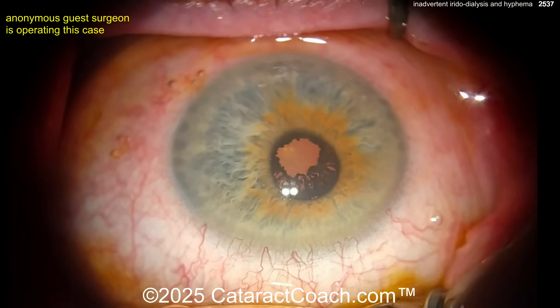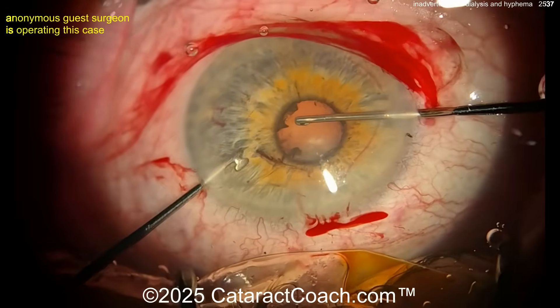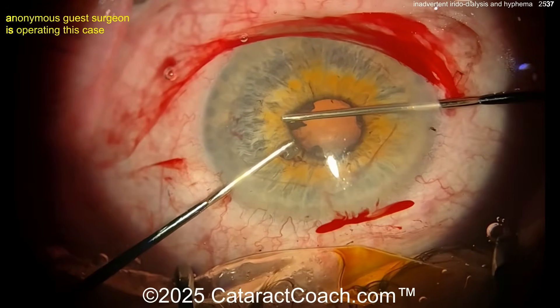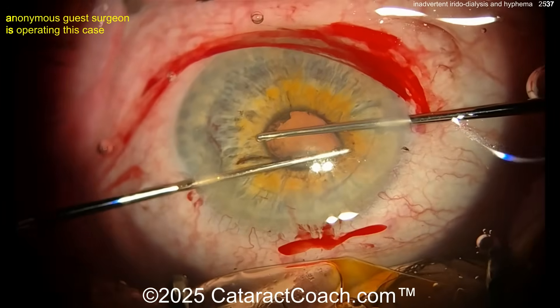Looks like a small pupil, a lot of synechiae — adhesions on the lens capsule. Tough case. I'm going to start off with some iris stretching — pupil stretching. That's a neat technique.